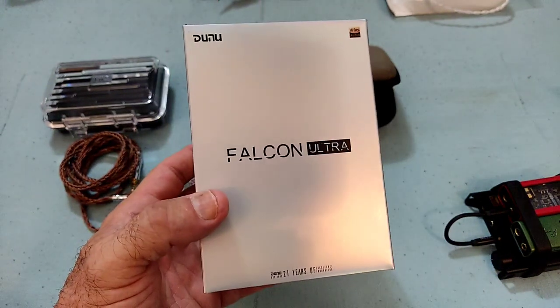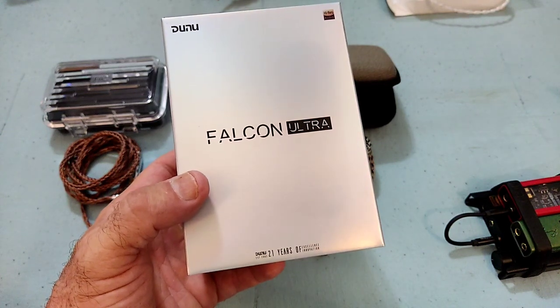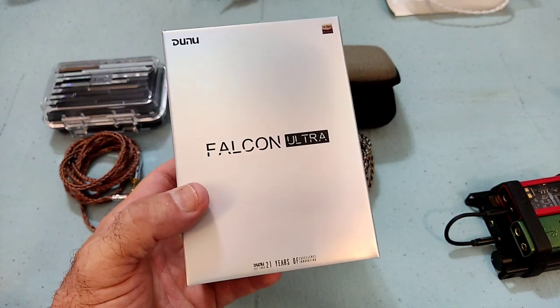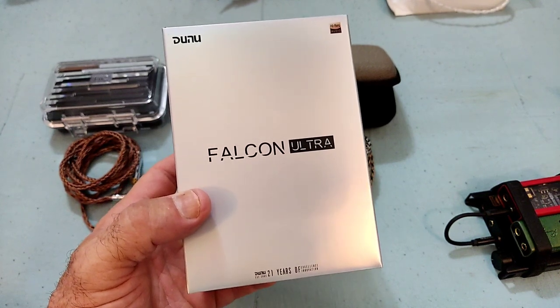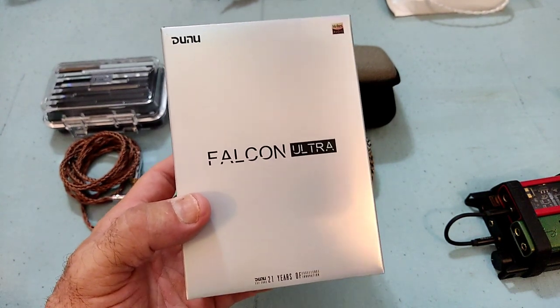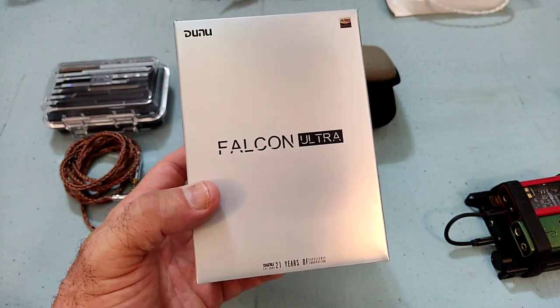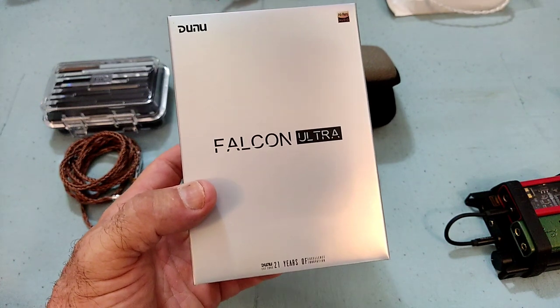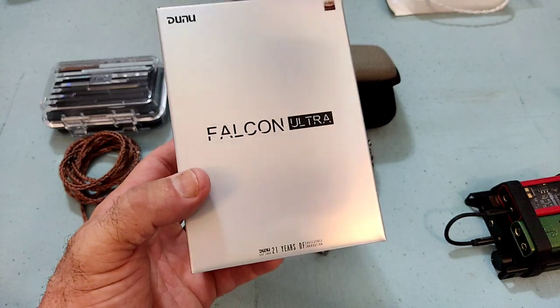Hi guys, and welcome to my review of the Dunu Falcon Ultra. This is the latest single dynamic driver from Dunu, and an updated version of the original Falcon. I never heard the original Falcon, but it is my understanding that it was not a very well accepted IEM. Anyway, this is the updated version.